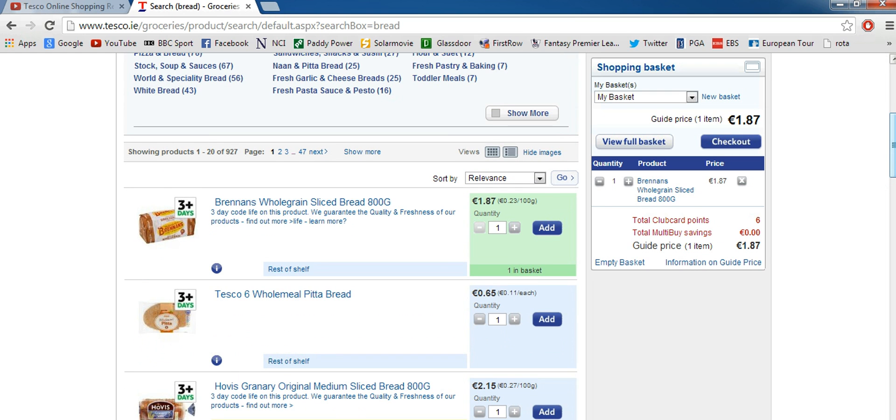As you can see it'll go green and it'll say one in basket. This is where your basket is. We have one loaf of bread added to our basket — it's £1.87 — and it'll tell you how much the total price is up here. So far we've spent £1.87.